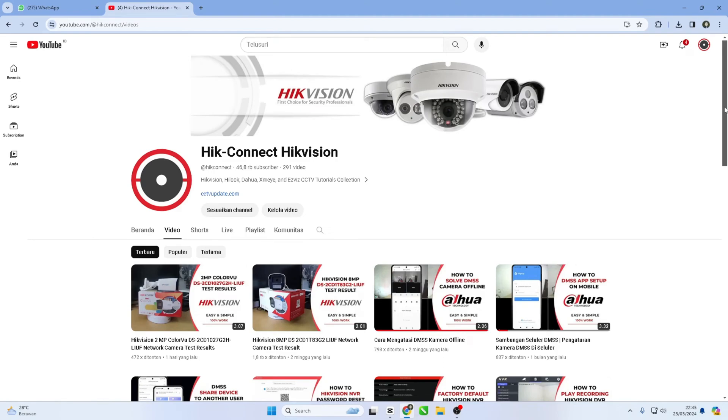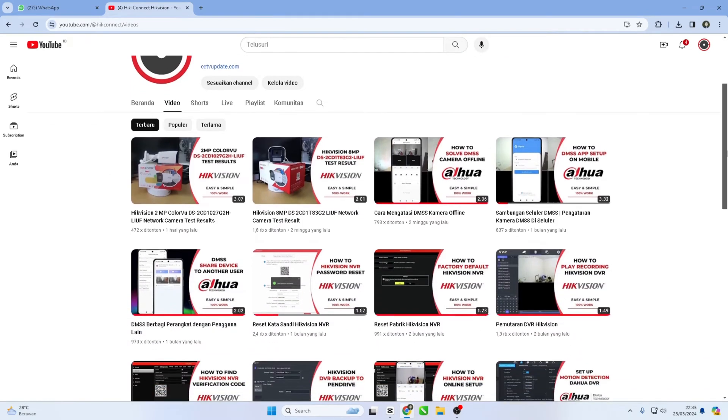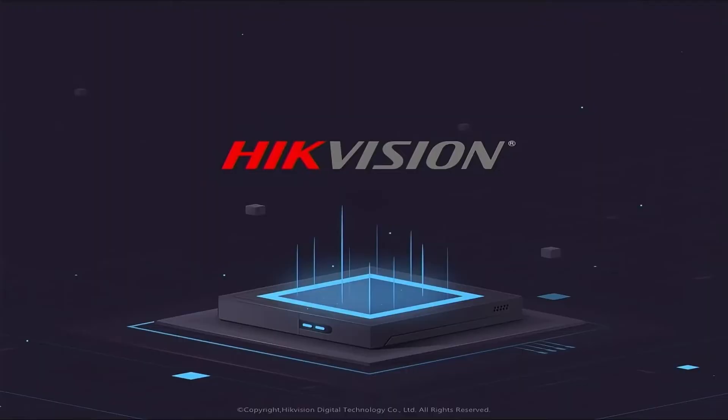Hello and welcome to my YouTube channel. Today, I will be sharing a tutorial on how to perform a Hikvision NVR reset to factory default.